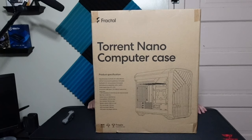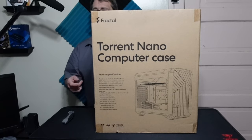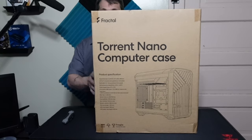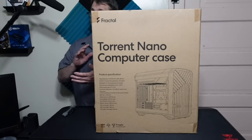Hey everyone, I'm back to do another video. I've got a new case in and I'm going to be doing a build.